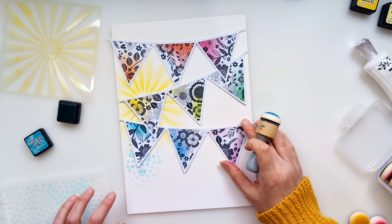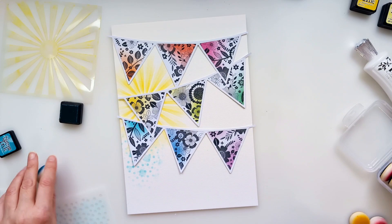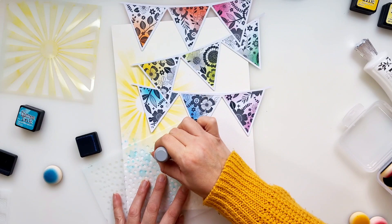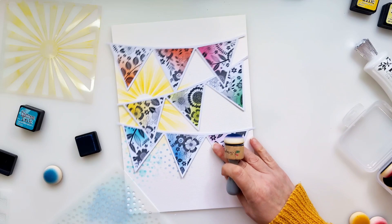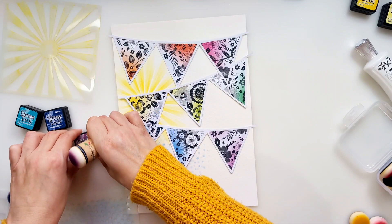I use tone-on-tone quite a lot. For anyone that doesn't know what tone-on-tone is — it's when you're adding the same colour on top of the same colour. So my background is going to have the same shades of colour behind each of those little triangles, and my embellishments are also going to match those colours. I'm going to be putting blue on blue, green on green, pink on pink, etc. I really love that way of embellishing — it's pleasing to my eye and I like the balance it creates.